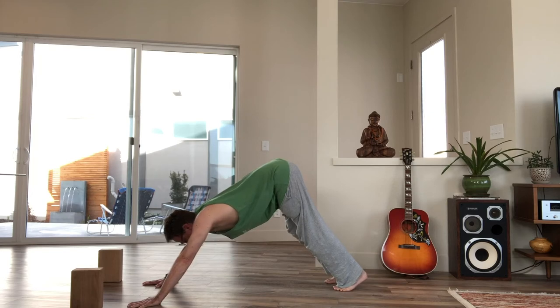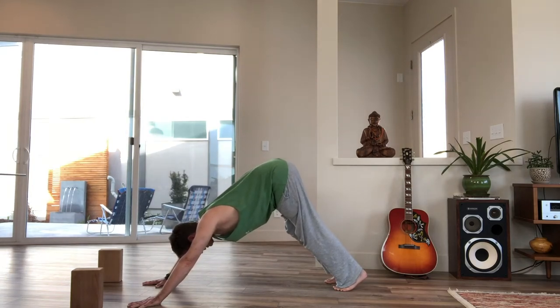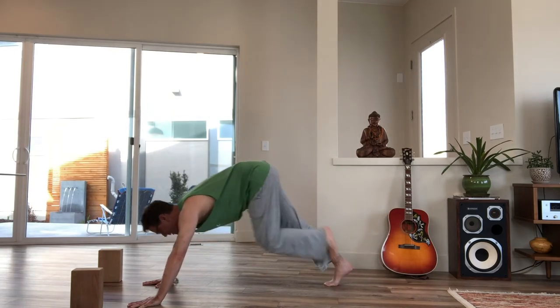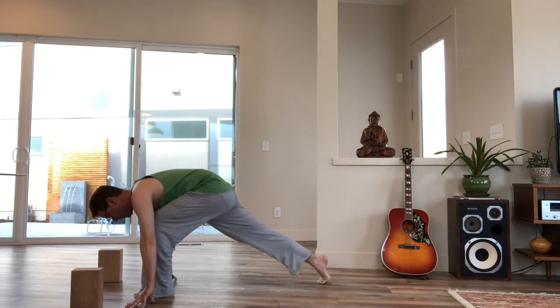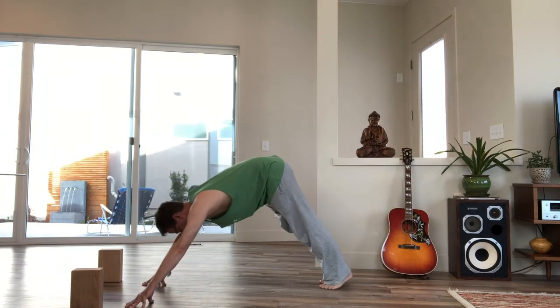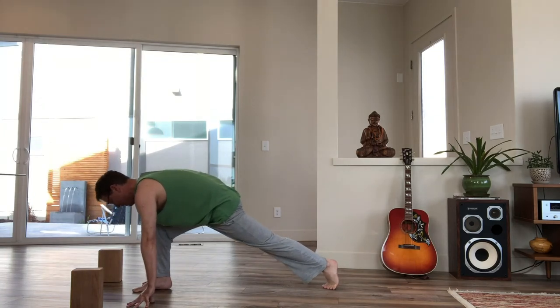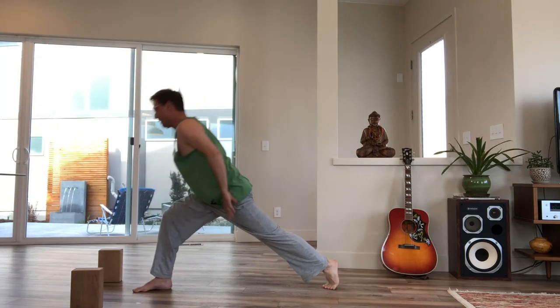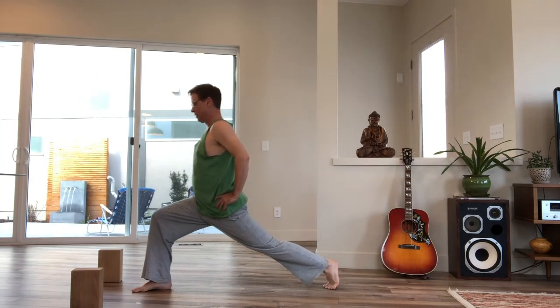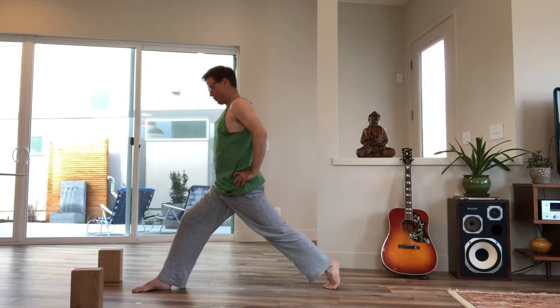Inhale, step your right foot forward between your hands. Root down through your back leg and come up, placing hands on hips. You can bend and straighten that front knee a few times to drop in.